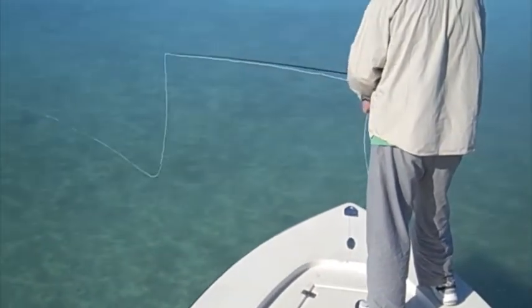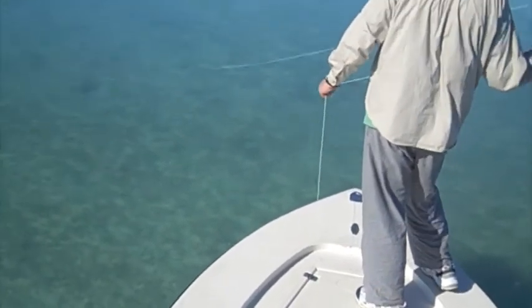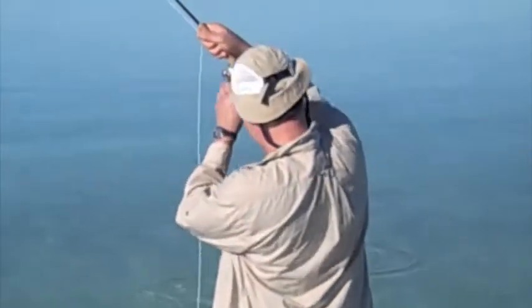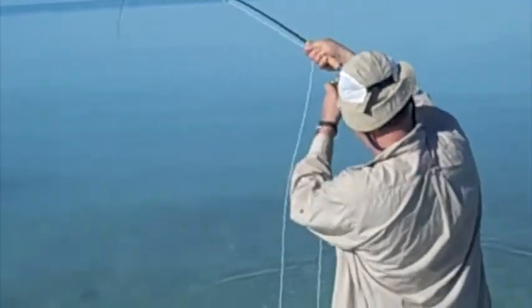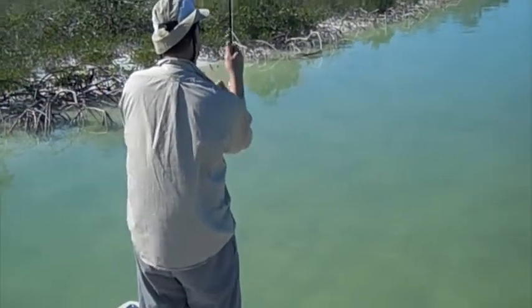10 o'clock, 10 meters, pick it up, put it further. Any of it — long stretch, long, long, long, long. Keep your rod to the right.